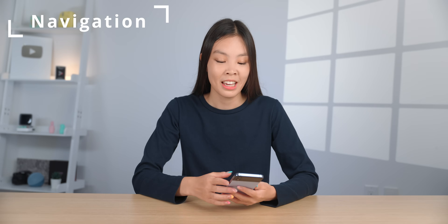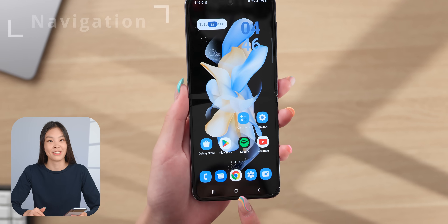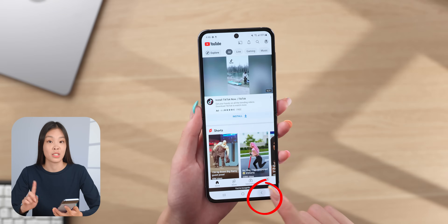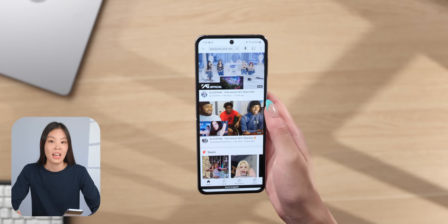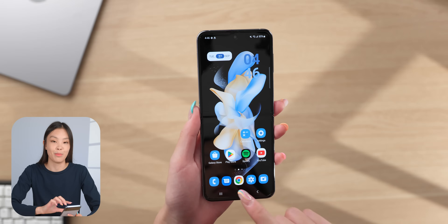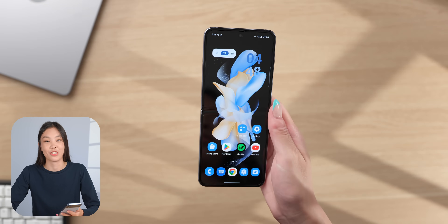Another must-do for me is to change the navigation buttons into swipe gestures. I think swipe gestures are much better for navigating the phone — with buttons, whenever I want to go back, I have to tap the back button down here. But with swipe gestures, I can just swipe from anywhere on either side of the screen to go back. In general, swipe gestures are far more convenient and intuitive, and the buttons do take up extra space at the bottom of the screen. I definitely recommend giving swipe gestures a try.